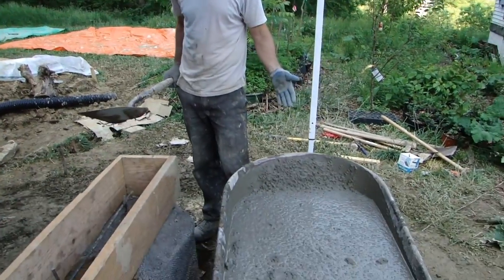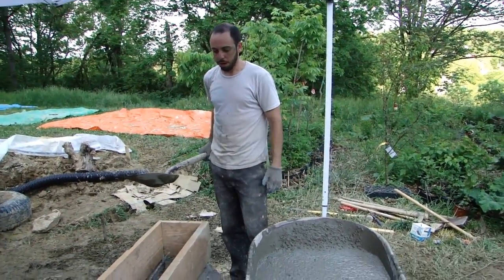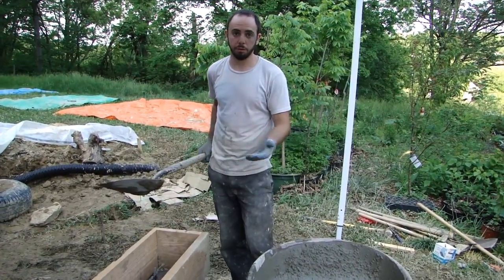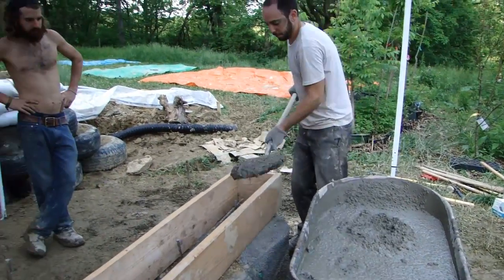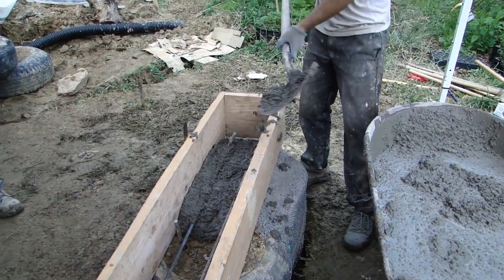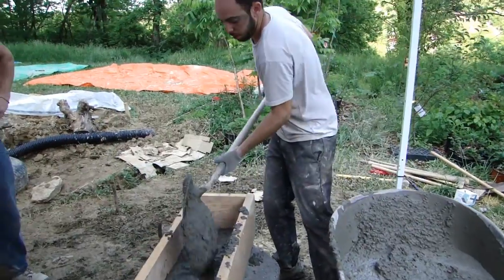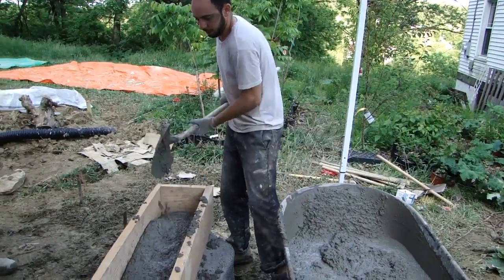We have our concrete mix for the bond beam on the front face, and we are going to shovel it into our form that Ted told you about earlier. Really not a whole lot to it — shovel it in, shovel by shovel. The concrete is thick enough where it's not going to spread out evenly.